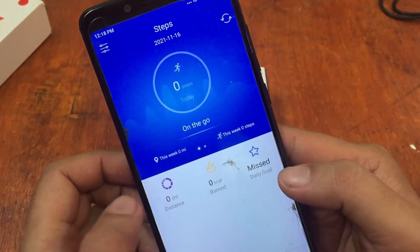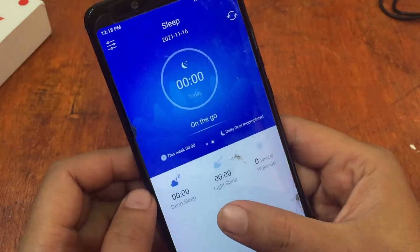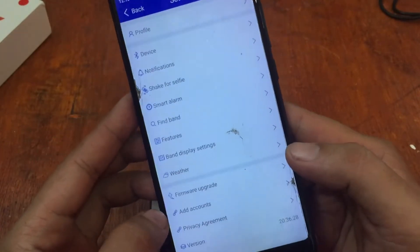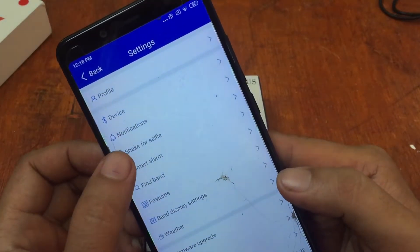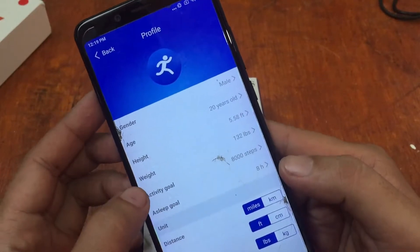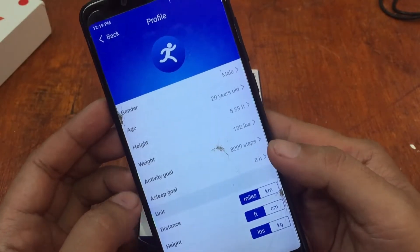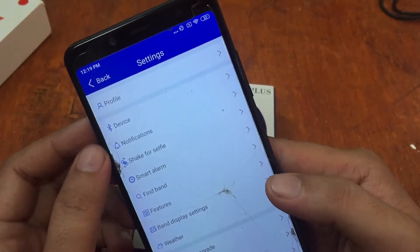Here we have the app UI. We have the automatic activity tracking section, a sleep function, and a lot of features: band display settings, weather, firmware upgrade, add account, smart alarm, shake for selfie, notifications, and a profile section. In the profile you can adjust your activity goal, height, weight, distance, age, and gender.